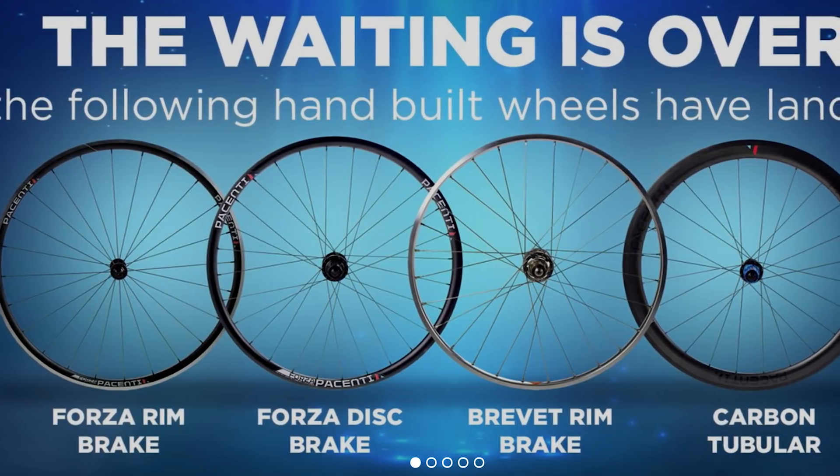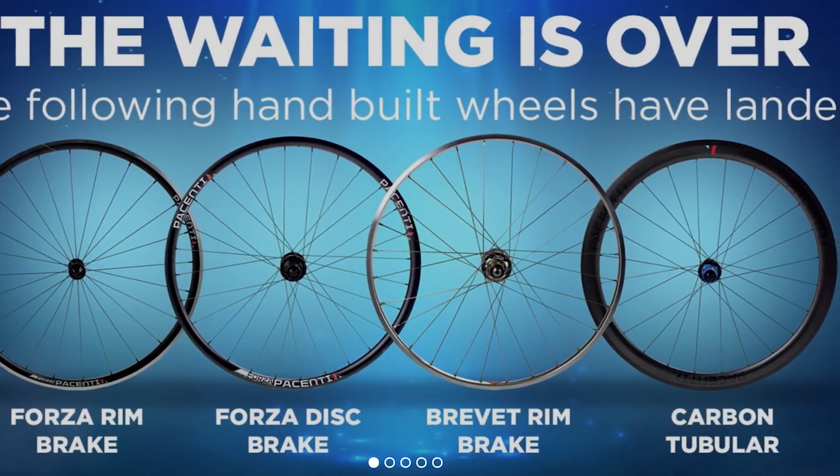When 29-inch wheels came onto the scene, Kirk quickly realized they weren't going to be for everyone — there was such a big jump between 26 and 29. He identified a size that already existed and could be utilized really well for mountain biking, and pretty much the rest is history. The industry realized it was such a good idea and adopted it completely. So Persenti stuff is great kit — you certainly have not been ripped off.